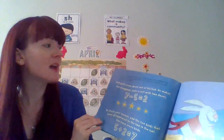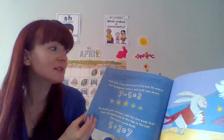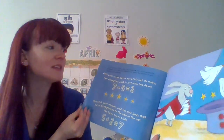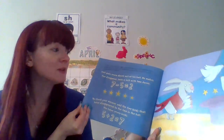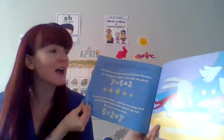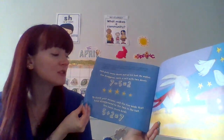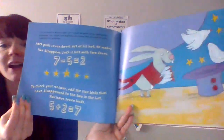If you were a minus sign, you would be part of a subtraction problem. You could also use addition to help check your answer to make sure you got it right. Jack pulls 7 doves out of his hat. He makes 5 doves disappear. Now Jack is left with 2 doves — 7 minus 5 equals 2. If you checked your answer using addition, you could add the 5 birds to the 2 that are left, and you would end up with 7, the same number you had in the beginning.